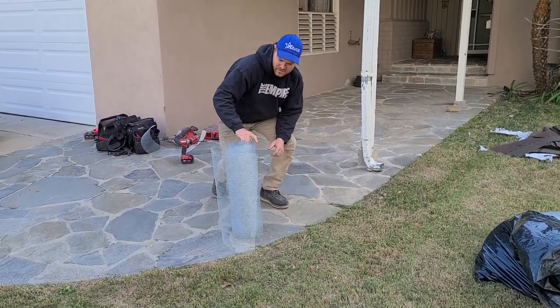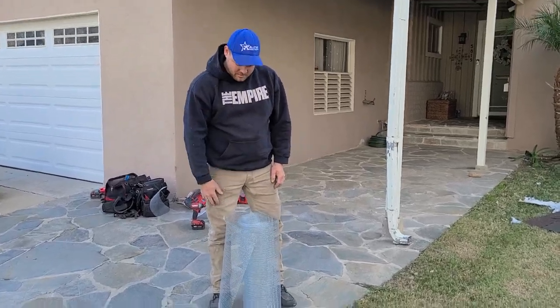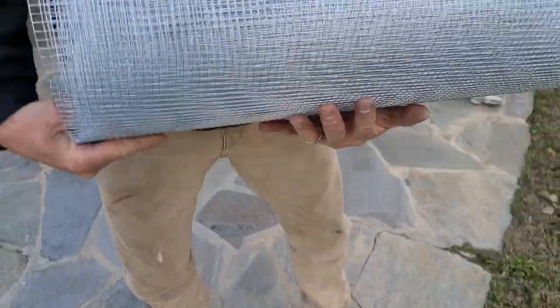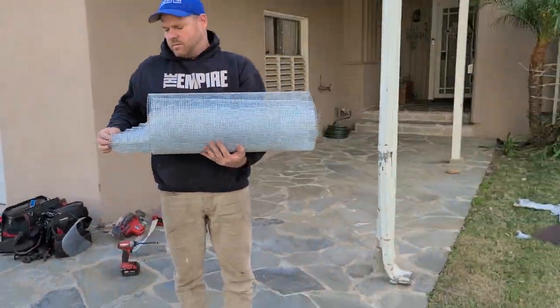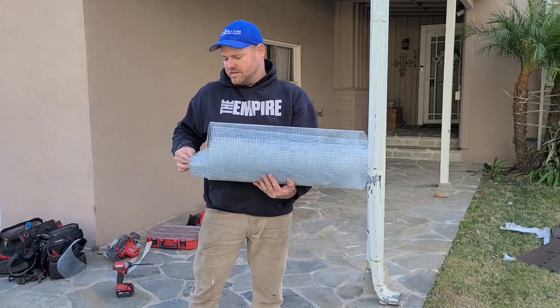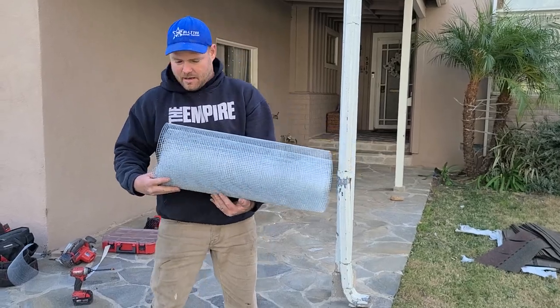I'm going to show you this trick that I've been using for years now, and this is what I teach all the technicians. So if you come in a little closer, you can see — typically with the rolls of screen, if you look at it, there's always going to be one end that kind of sticks out in the middle. It'll come out this way, just the way it is. I can push it in and it sticks out. So this is the end we're going to have standing up.